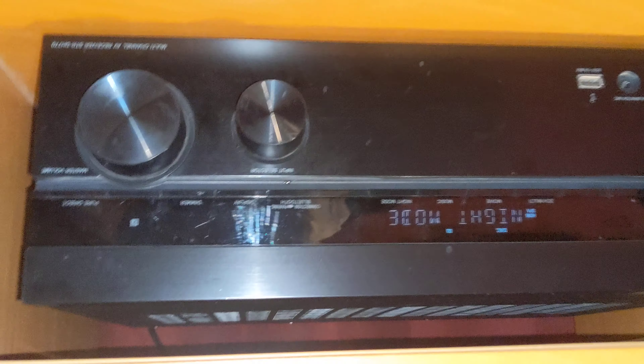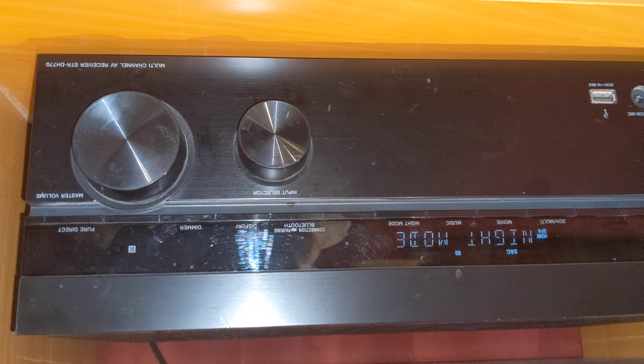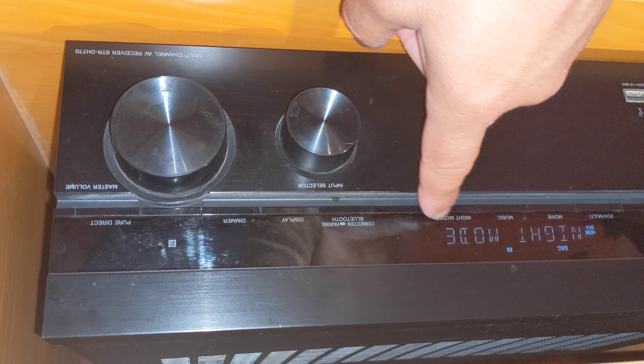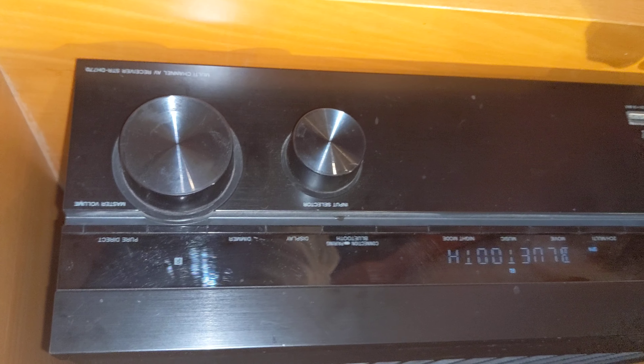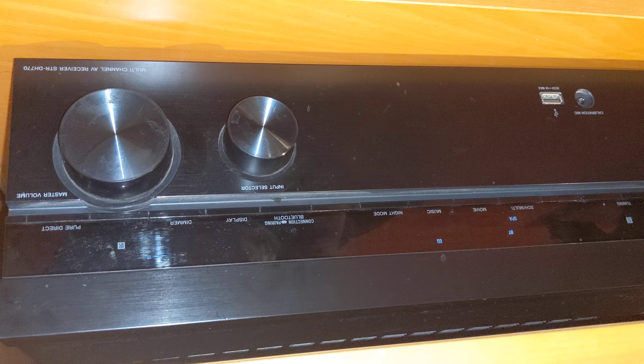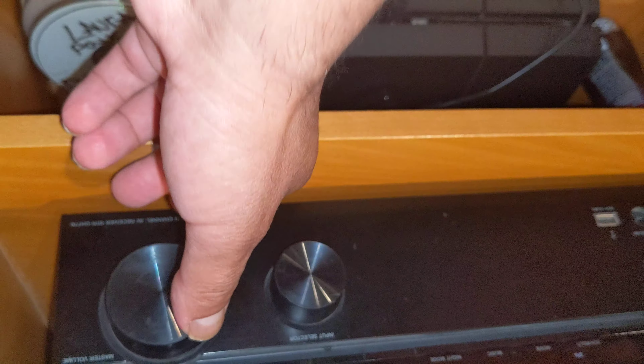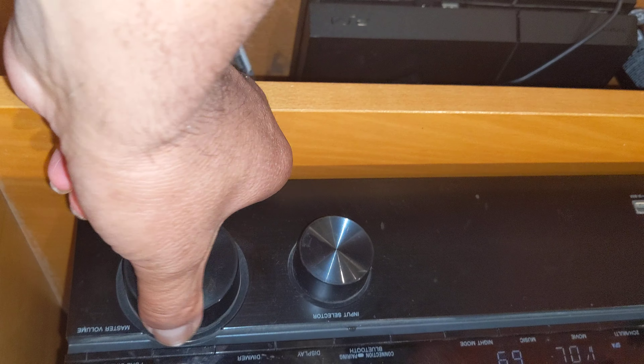The only thing the receiver is supposed to do is act like a switcher, because nothing happens if you press any of the buttons here or turn off the speakers — because no speakers are connected to the receiver. This acts like your hub and controls all your devices, and you can switch back and forth.